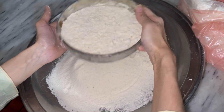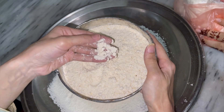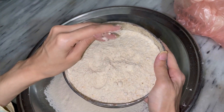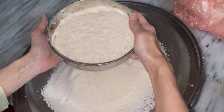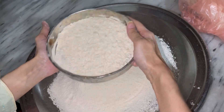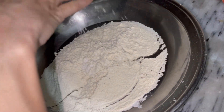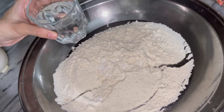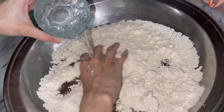I am taking the makki aata (cornflour) and it is necessary to knead it properly. I am adding a little warm water — this is medium warm water.